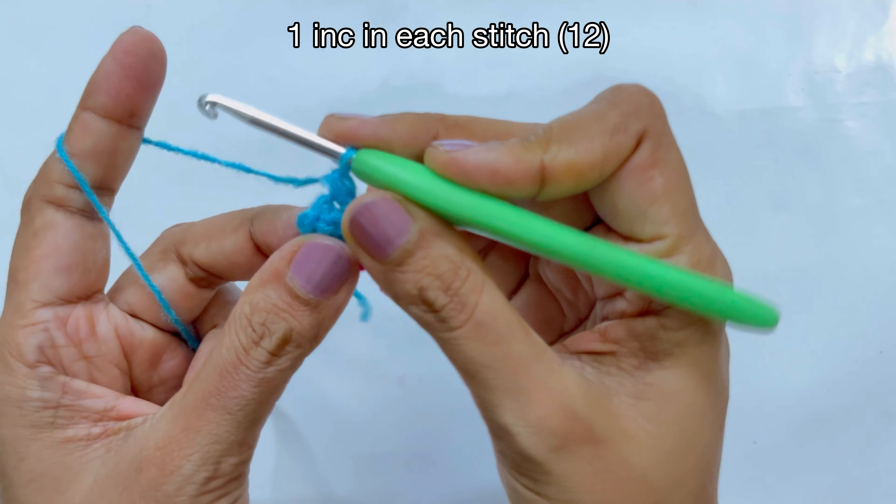Then make a half double crochet into the next stitch, a single crochet into the next stitch, and a slip stitch into the next one. So we've made: single, half double, double, double, double, half double, single — starting and ending with single. Now we are going to make the same thing on the other side, starting with a single crochet.